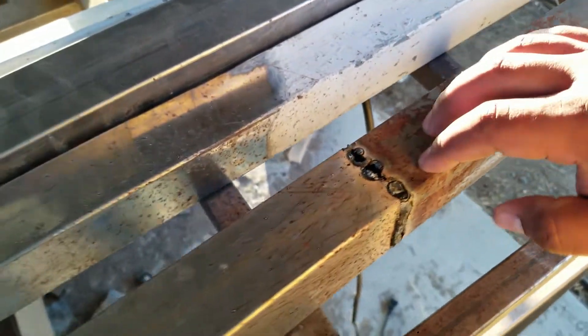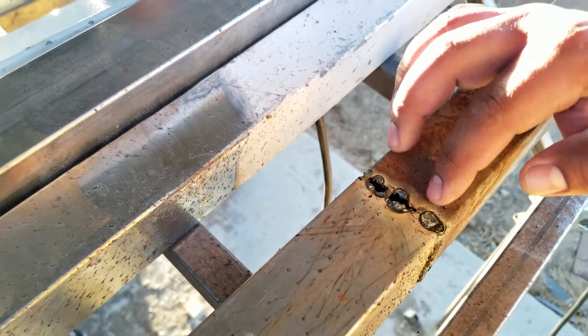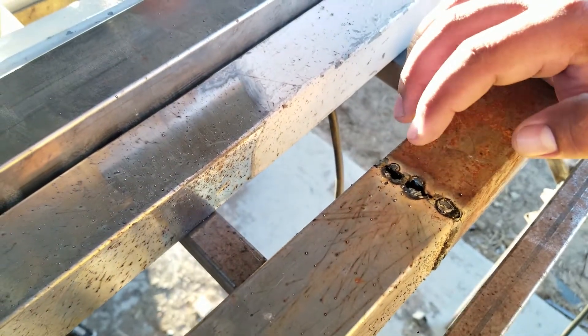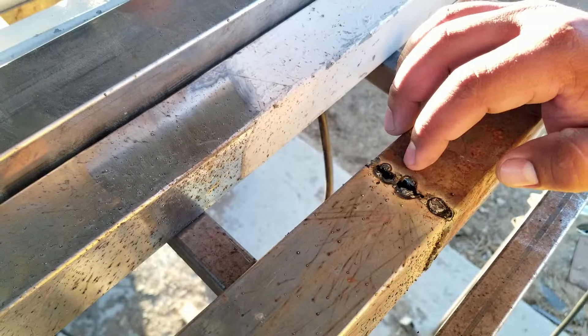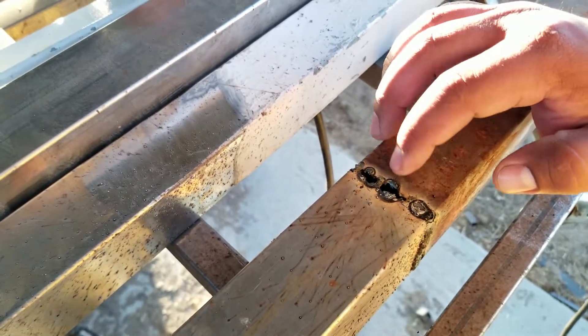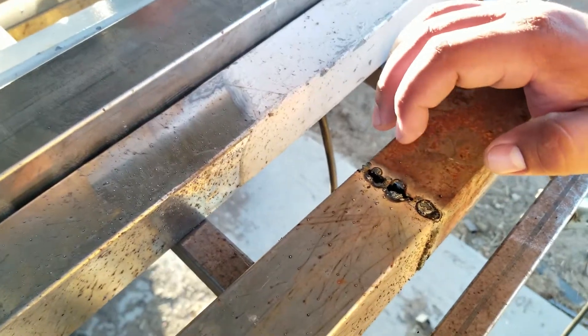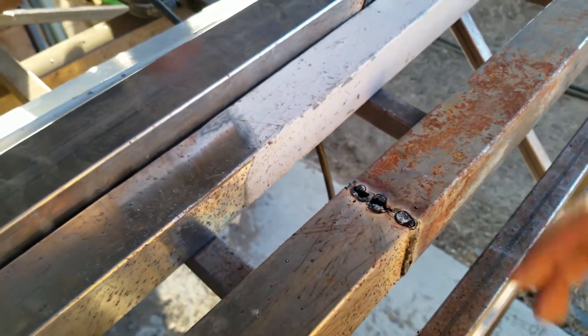When you're flux core welding, holes don't magically just show up on metal. Usually there are telltale signs that you're going to have problems with whatever you're welding. Usually when you blow through and weld holes through thin gauge sheet metal, it usually doesn't happen by accident. Sometimes it does — you either hold it there too long or you have your machine set too high — but often it's one of two things that causes the holes in the first place.